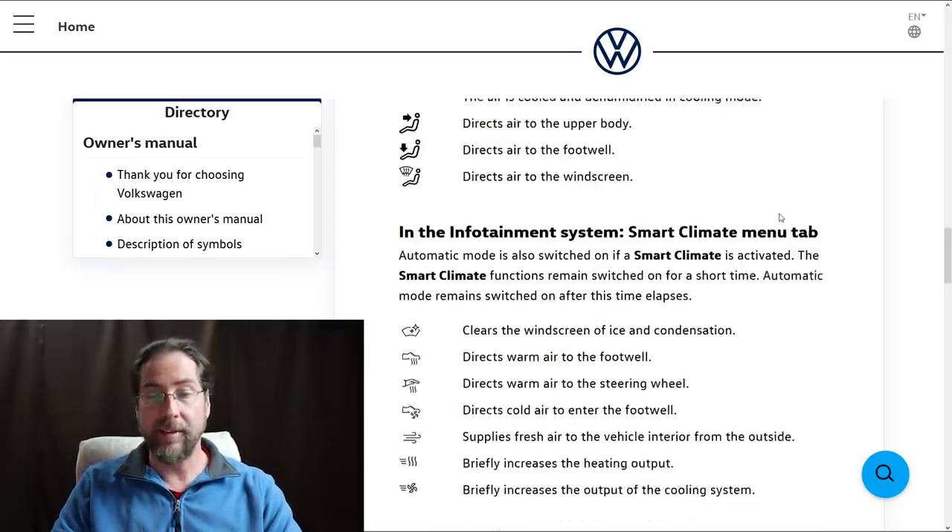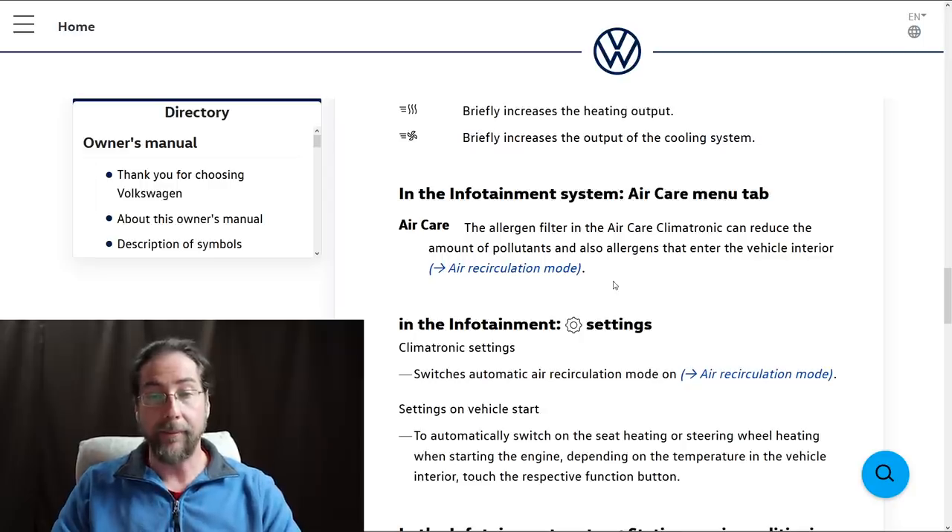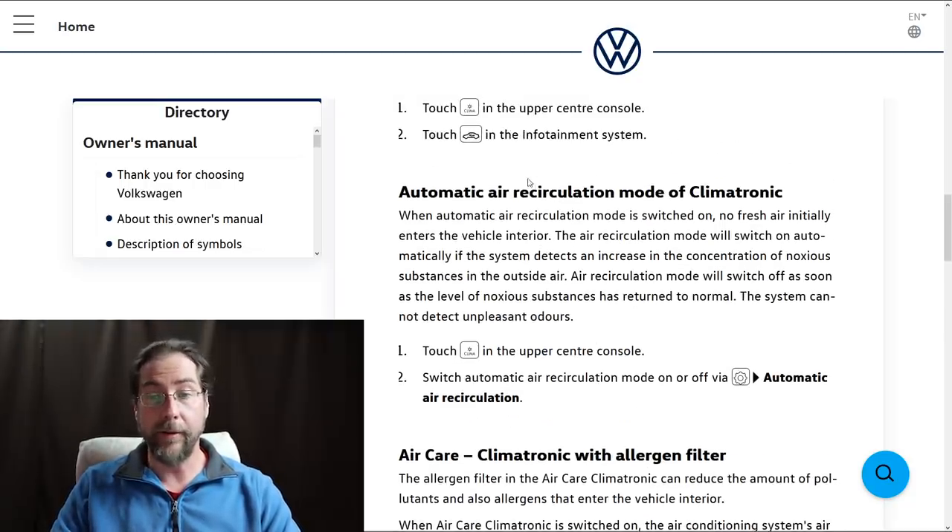On the climate page there's normal climate settings plus smart climate with special functions: clears windows of ice and condensation, directs warm air to the footwell or steering wheel, directs cold air to the footwell, supplies fresh air from outside, briefly increases heating output, and briefly increases cooling output. There's also air care — an allergen filter in the climatronic that can reduce pollutants and allergens entering the vehicle interior. Additionally, there's automatic air recirculation mode: when auto is on, the system monitors outside air and switches to recirculation mode automatically if it detects an increase in noxious substances.